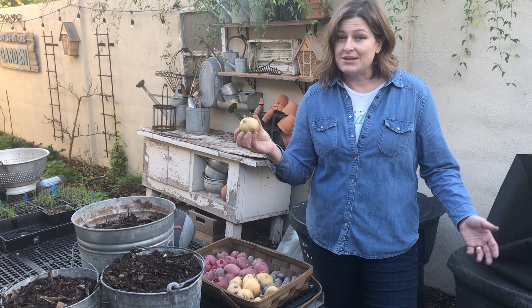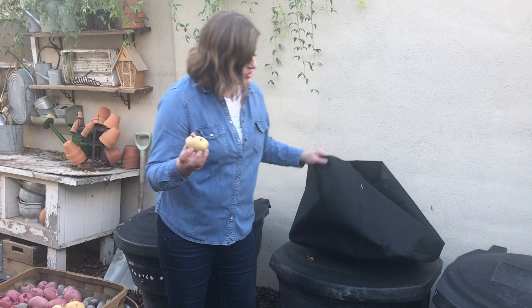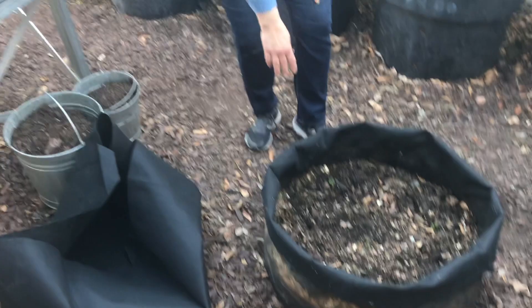I like to grow potatoes in grow bags like this. This is a 40-gallon grow bag, which is probably as big as you want to go, but I like this size because I can grow a lot in it. This one I started last week.